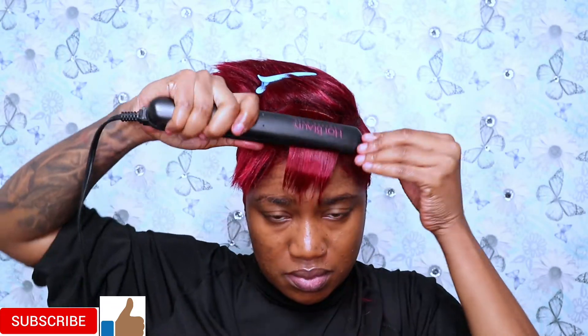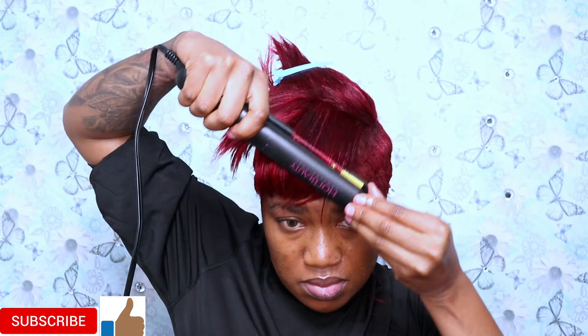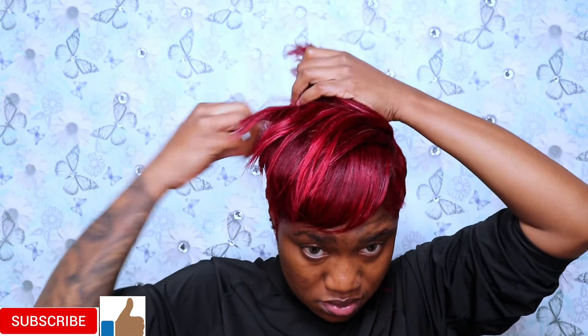And then I'm just gonna go in and flat iron it — just play with it, do my thing. I like to flat iron a few times so it can be really flat ironed, because I don't flat iron my hair so much during the week. I really don't flat iron, I just like to get up and go. If you guys are wondering what type of hair I used — it's the purple pack.